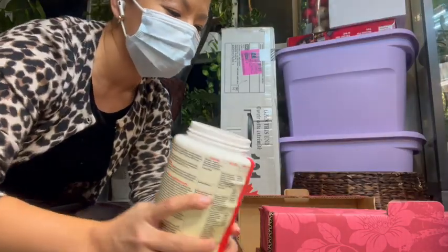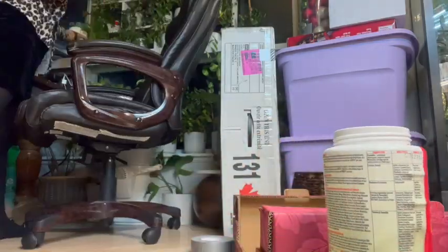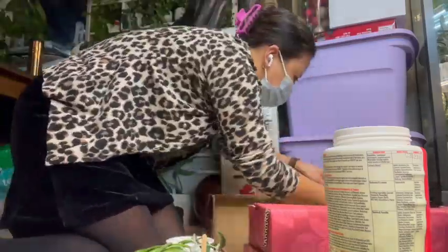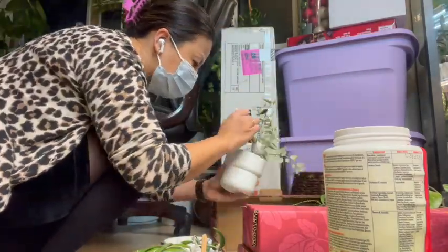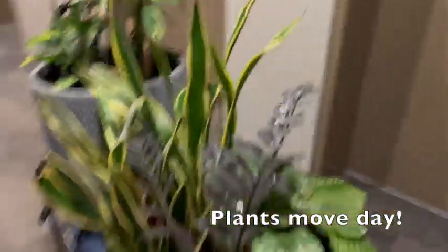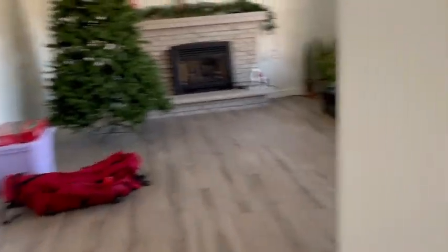I'm going to put a mask on just in case because of the powder. The shelf is empty now, and there are two stacks — I bagged some of them. This one is so hard! My friend came and helped me and that made it really fast. Pretty much almost everything is moving to the new house.